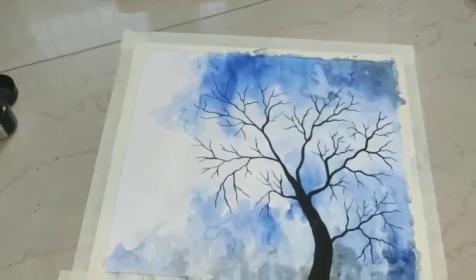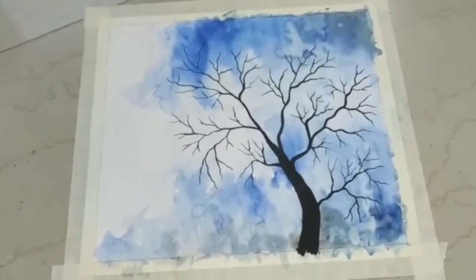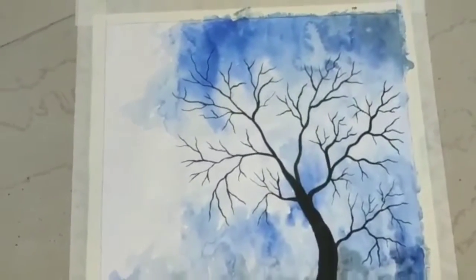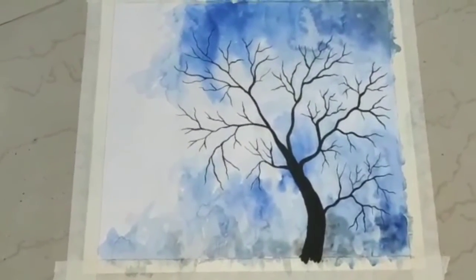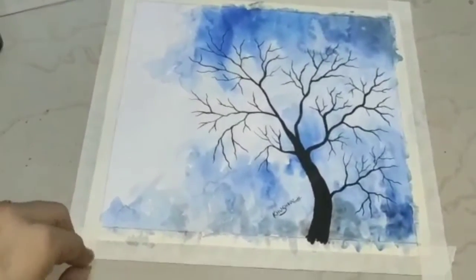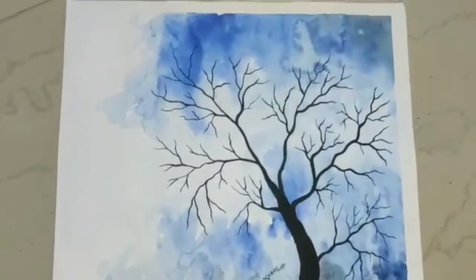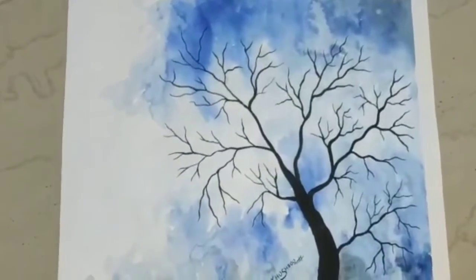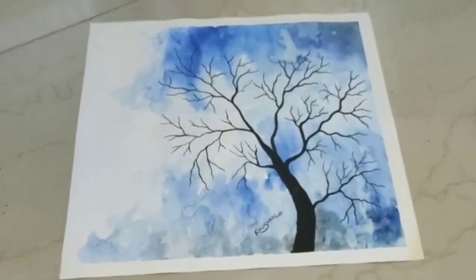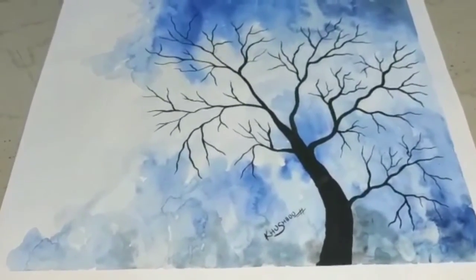You can see that my painting is complete. I just gave it a texture in the background with a blue color and a little black. The other part I made a tree with a black color. And I will remove the tape — I have removed the tape. You can see it. I made a very easy painting.